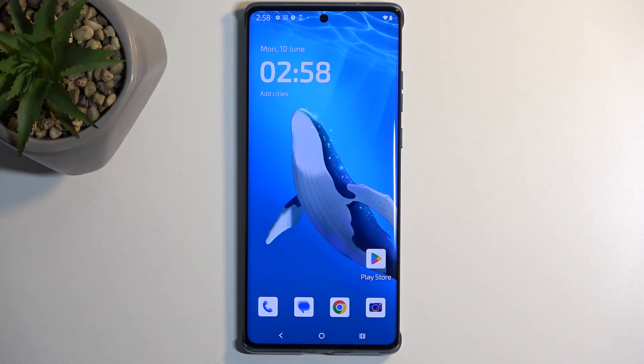Welcome — in front of me is a Motorola Edge 50 Fusion and today I will show you how we can enable your power saving mode on this phone.